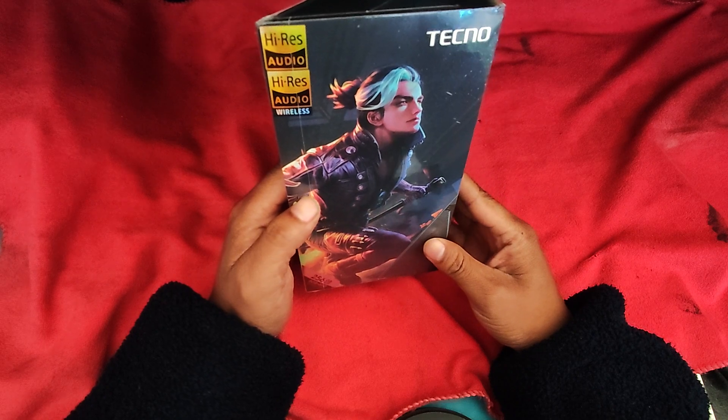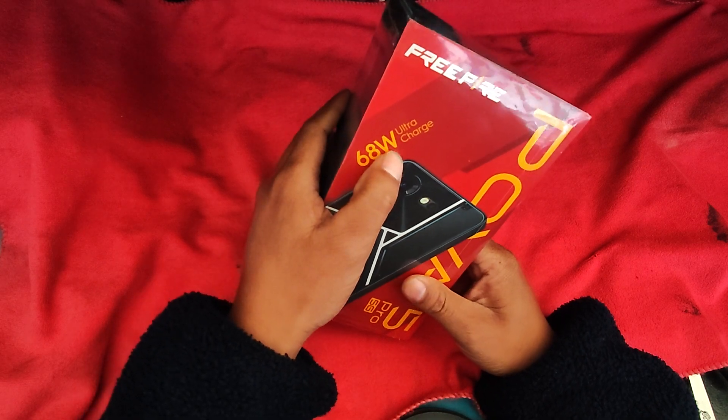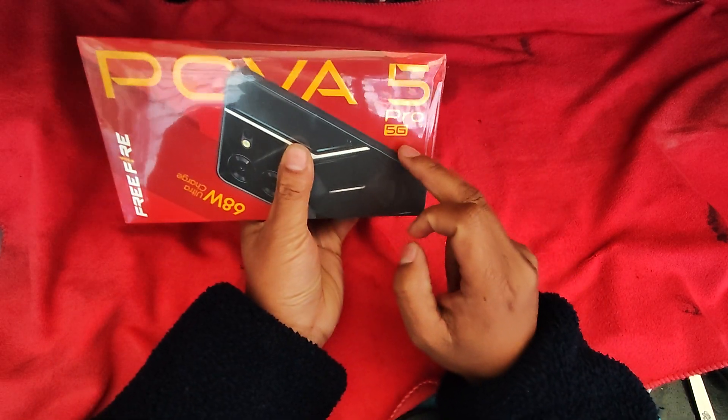I'm going to get a gaming phone back. This is the V. It's 68W ultra-charged. I'm going to get a 5G.